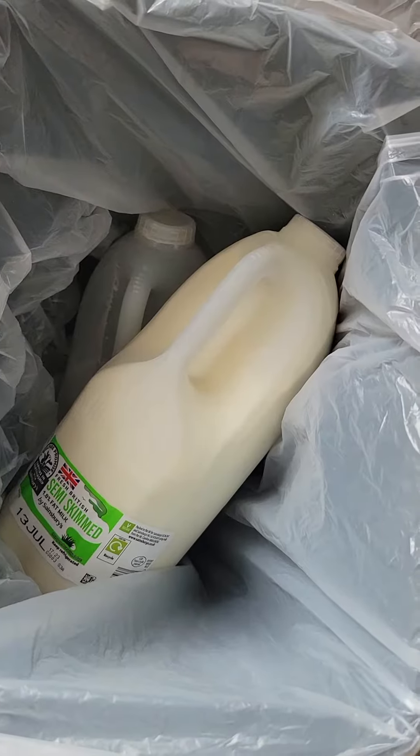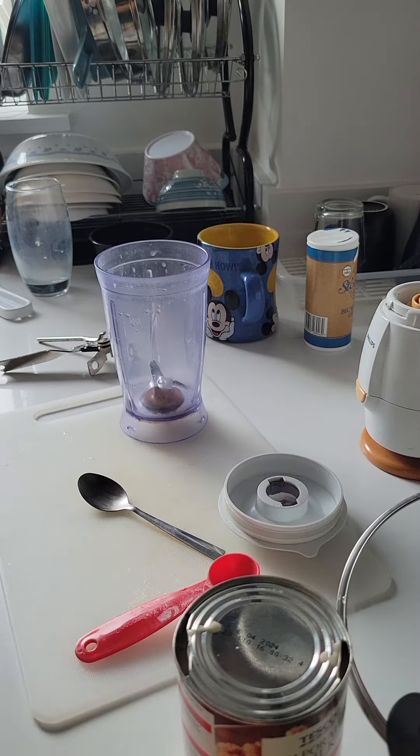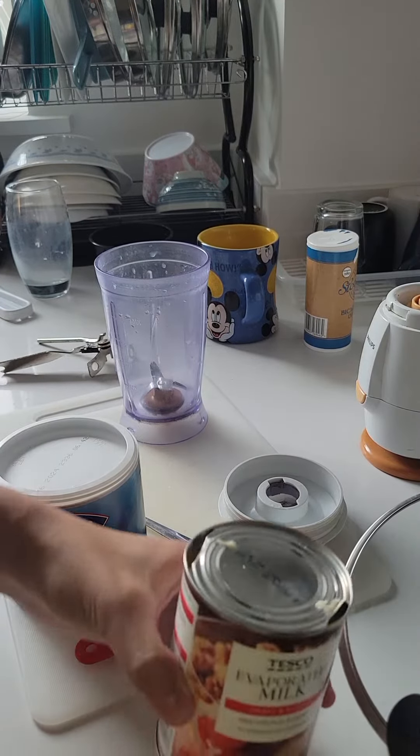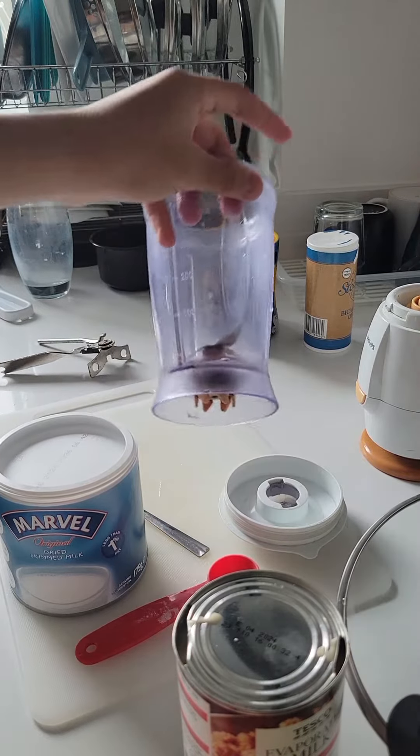Today we're going to make some milk because we don't have any more left. What you need is some milk powder, some evaporated milk, and also a blender.